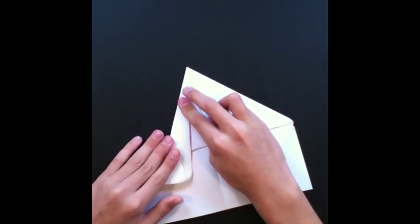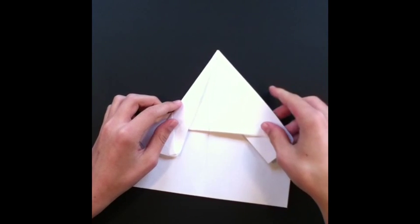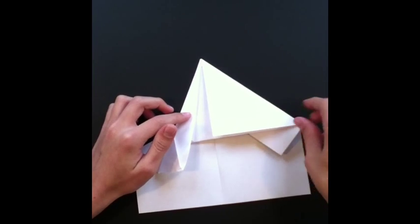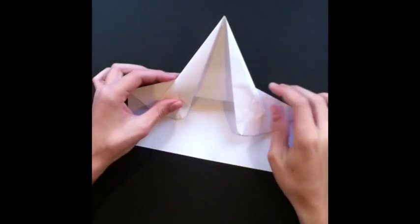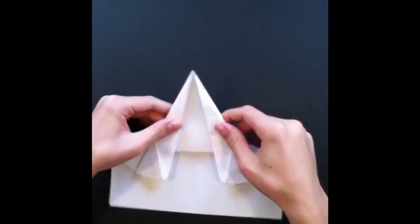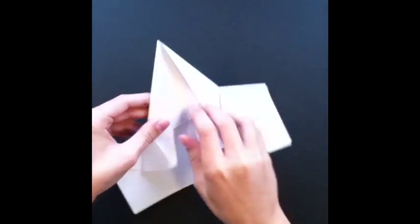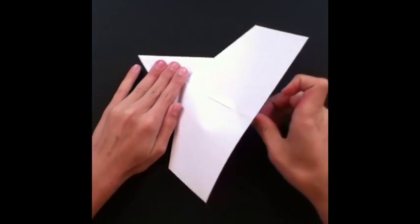Then you're just gonna fold that back over like that. Now you're just gonna do the same exact thing we did on this side for the other side. Alright, so I've got the other side done, and now we're just gonna leave these two flaps folded with these two under it, and we're just gonna flip the paper over.